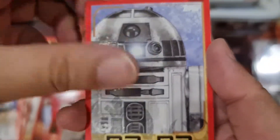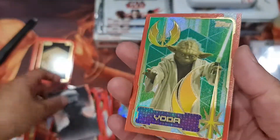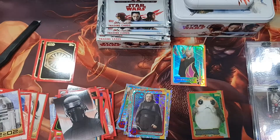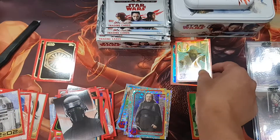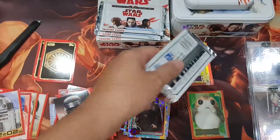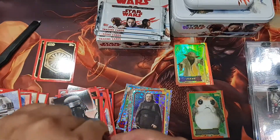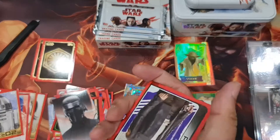Looks like a sketch to me. Very nice — Yoda! Oh crap, my Yoda. There you go — the Jedi Yoda. So we got three good guys and zero bad guys.